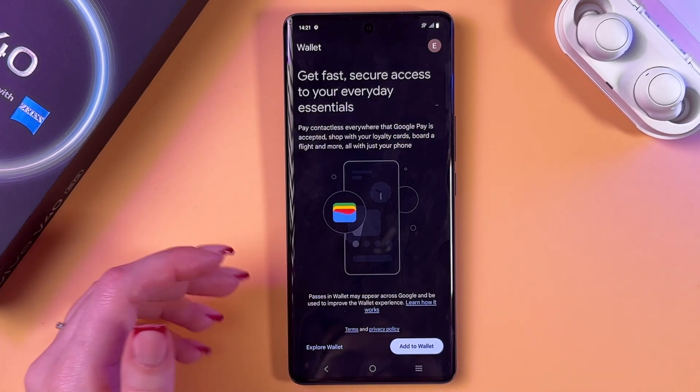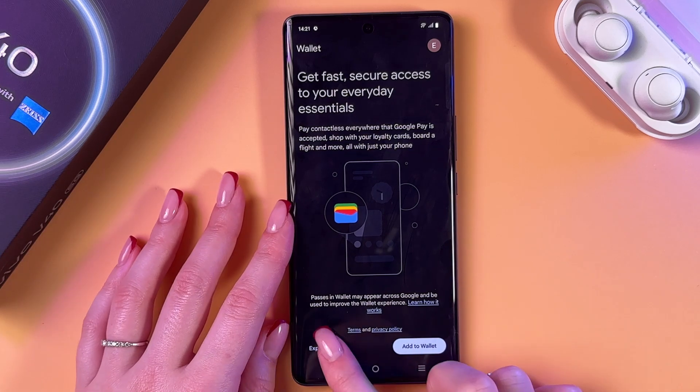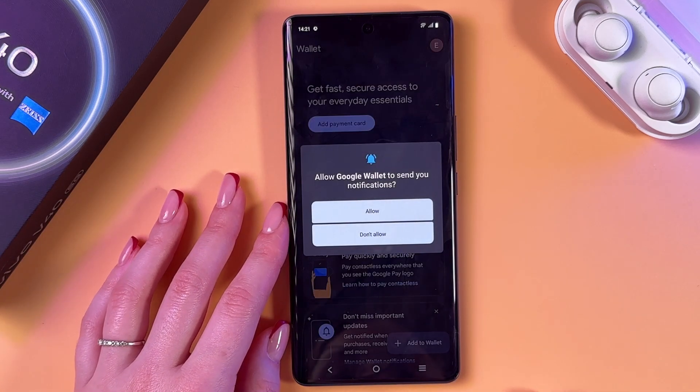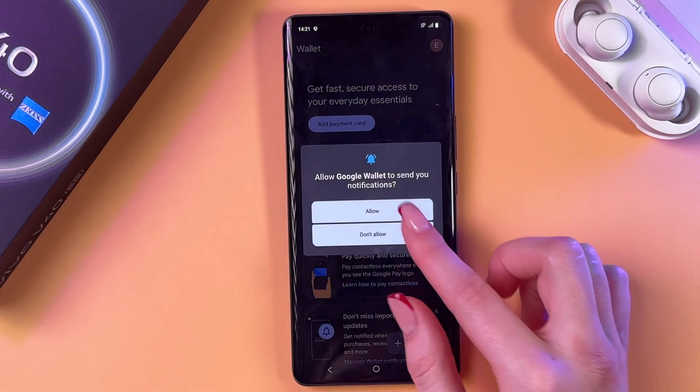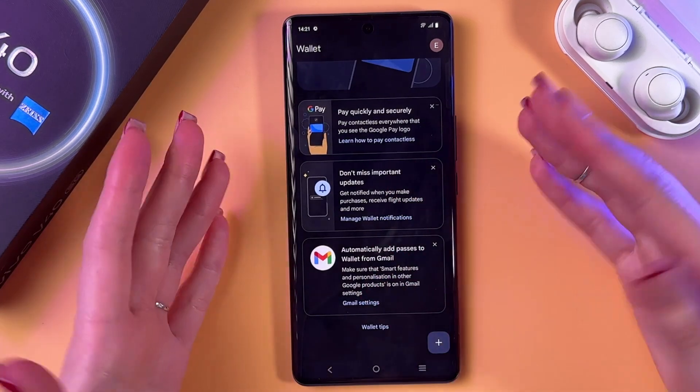Now we can see this tab — we can immediately add cards to wallet, or we can select to explore it. We just need to agree to send notifications and after that we need to take a look at the screen.